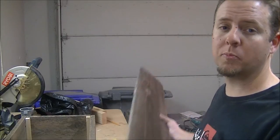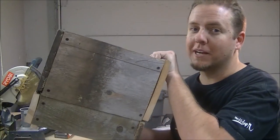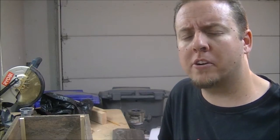Hey guys, welcome back to another video. Today we're going to be repurposing these old fence boards and turning them into flower boxes. On a scale of one to five, one being easy and five being difficult, I would give this project a two. It's pretty easy — you do have to use a couple of power tools, but other than that, I'd give it a two. Let's go over our parts and tools list.